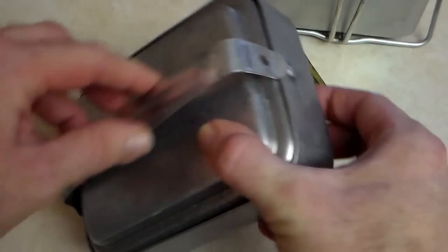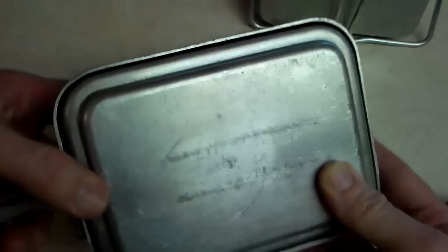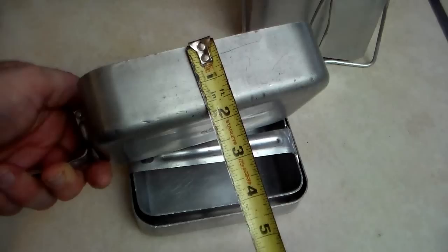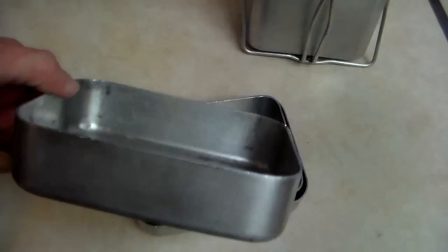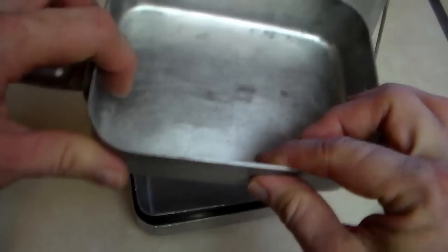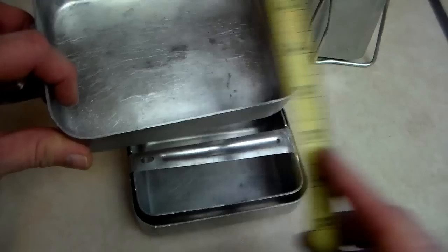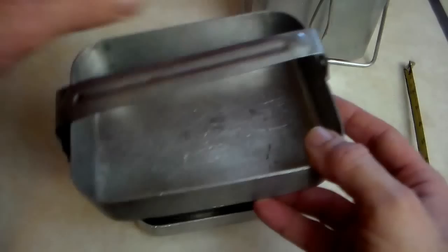It has a handle that unfolds. Notice the hole here that matches up with this one — that keeps it latched from popping loose. Open it up and turn it over, and you get a nice deep fry pan, about an inch and three quarters deep measured on the outside. It's a nice gauge of metal, about a sixteenth of an inch thick.